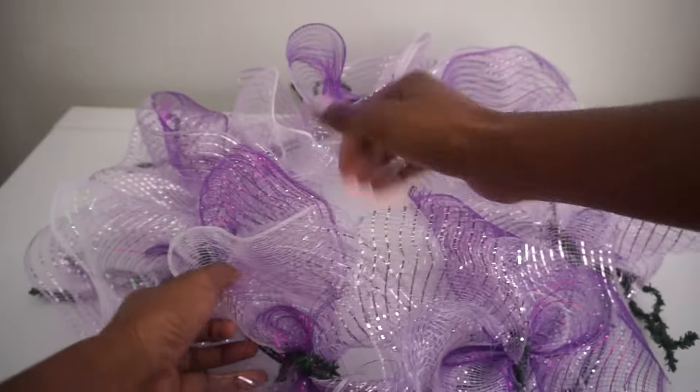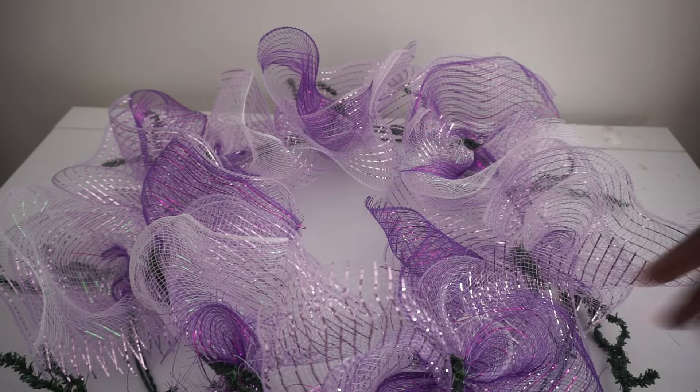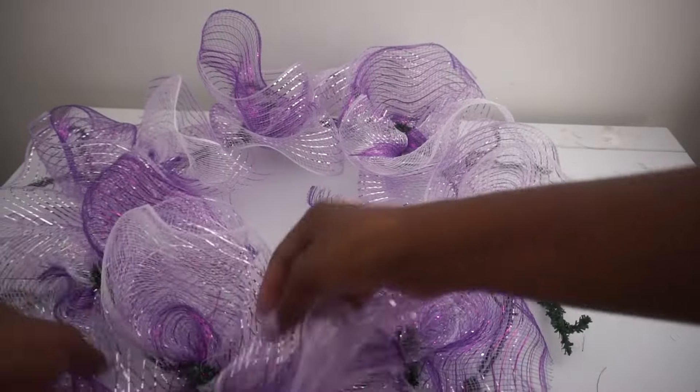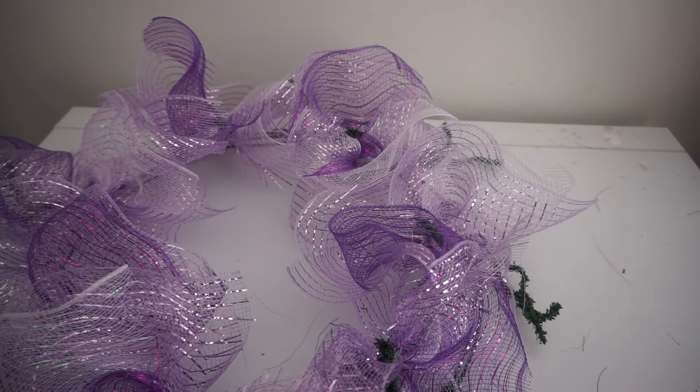I have all of the mesh on the inner ring. I'm going to go around and add mesh to the outer ring as well, but it's looking so cute and precious already — I'm just flaring out the mesh. Let's continue on the outer ring.